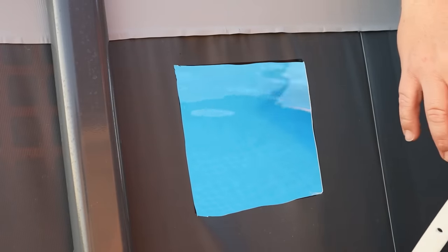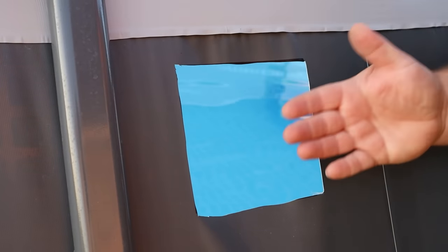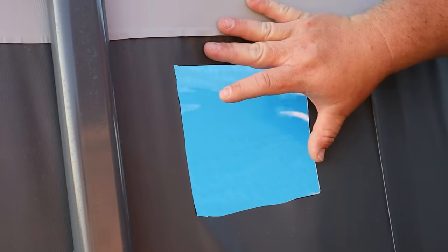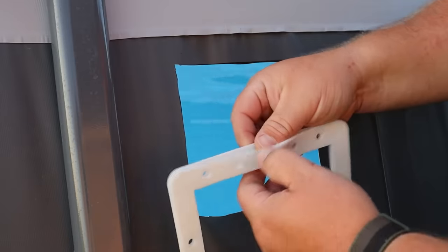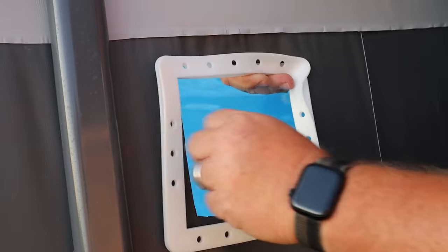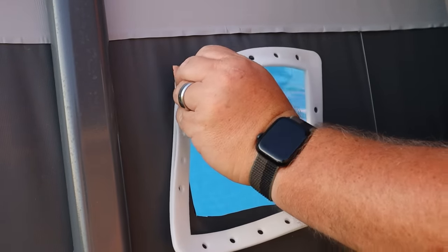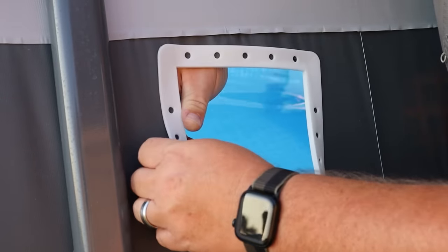That was incredibly — way too easy to do. I've seen some other people say these liners are super super tough. Maybe it's because I had a brand new knife blade in there, but that was really easy, so be very very careful. Now we're going to take our gasket — it does open up this way — we're going to fish it in here, in and around, and see that it works perfectly, covers everything, and nothing is wrong.